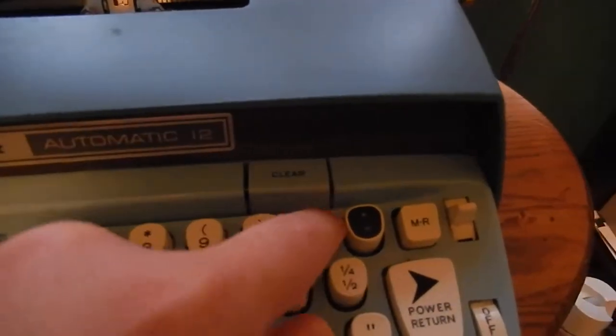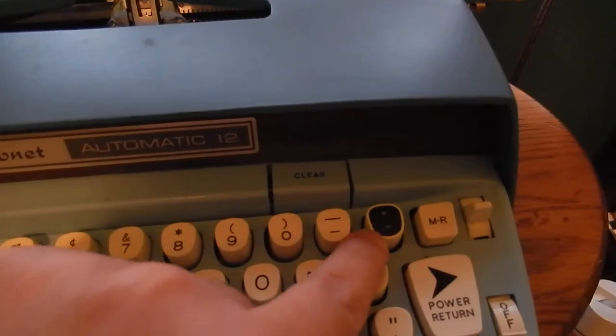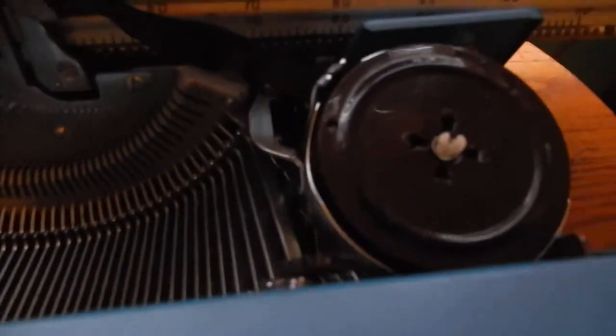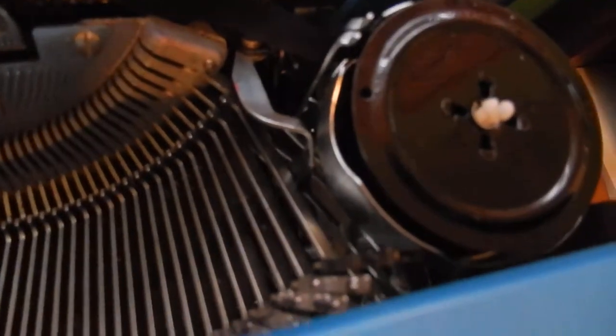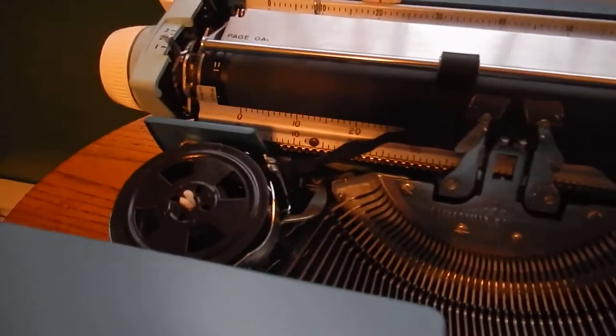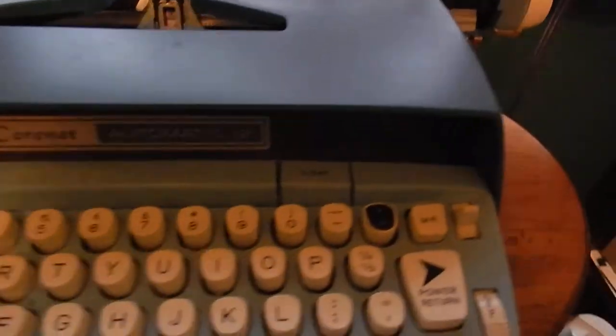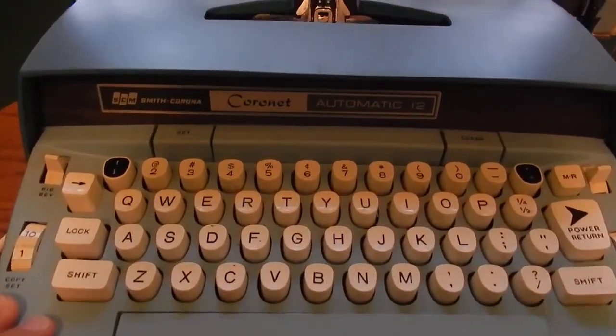Your 1 key and your plus and equals key — you could pop these off and change them out for different characters and figures. You can also replace the type head; it comes forward just like that. The dust cover is pretty much all there is to it.